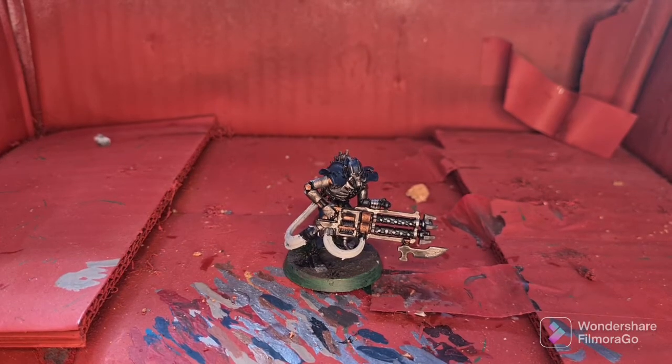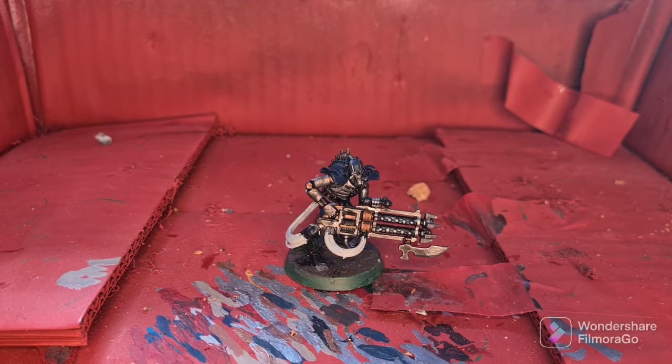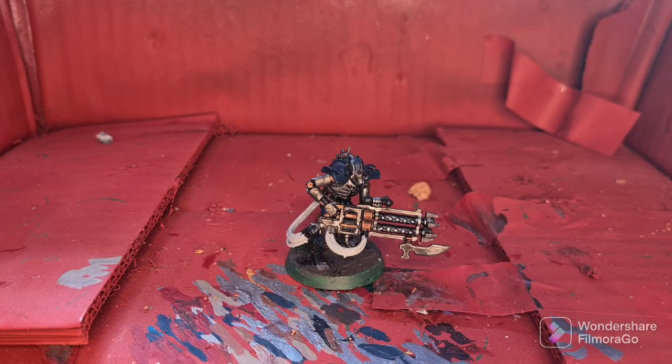Hey everyone, welcome back to Xana Heroes Forge. Today we're going to be showing you how to take the Necron Immortal from the last video up to Parade Ready Standard.